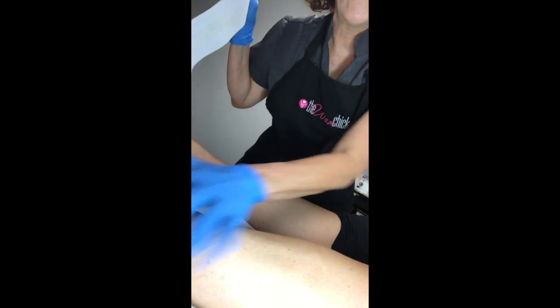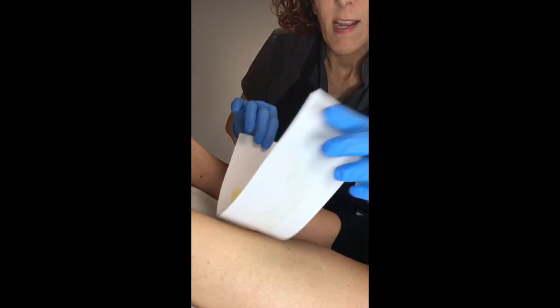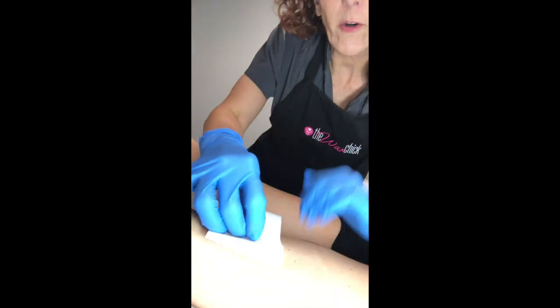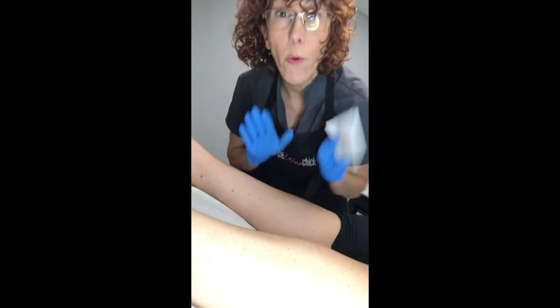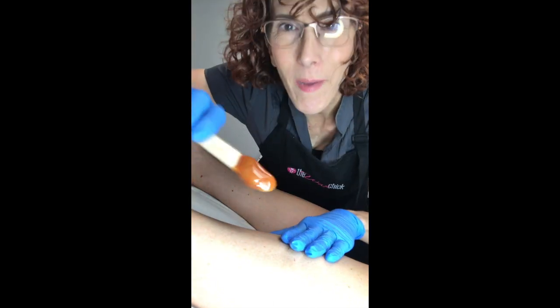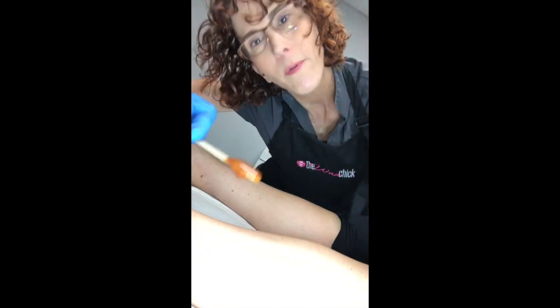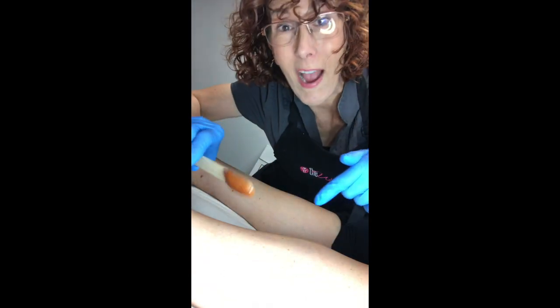Now, as you notice, my gloves aren't sticky, nothing's sticky — even though this is strip wax, it's super gentle. Our current model doesn't have a lot of hair, and that's not important here because I'm just showing technique. This is our pumpkin pie polymer hard wax. Remember, we talked about polymer hard wax yesterday. So I'm going to apply this as if it were strip wax — it's not.